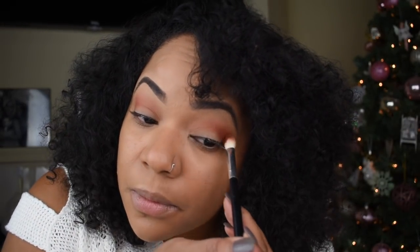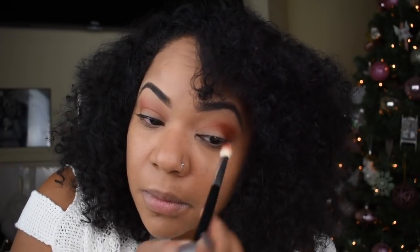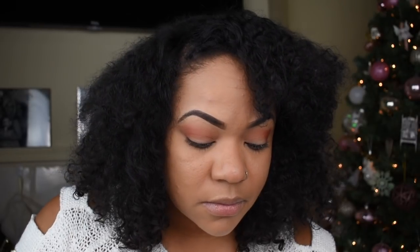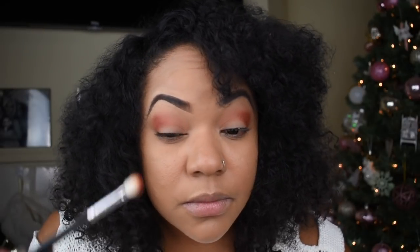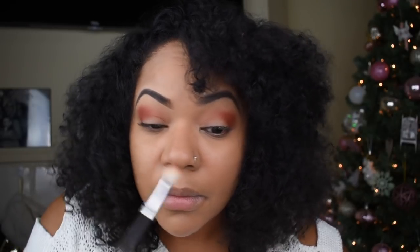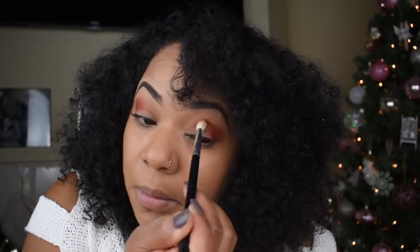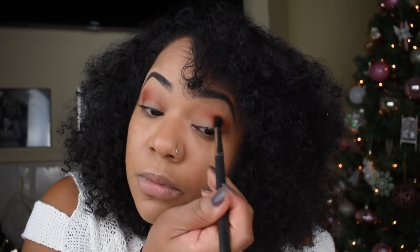Next I'm going to go in with a darker color — the cocoa color — and I'm still going to use my tapered fluffy brush, focusing on the outer corner of the eye once again to deepen that smoky eye we're trying to create. After adding this color, I'm going to go in with my fluffy brush to clean up all the edges and blend so this look comes out perfect.